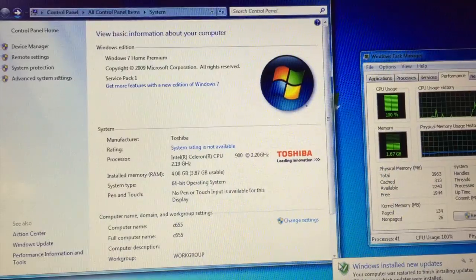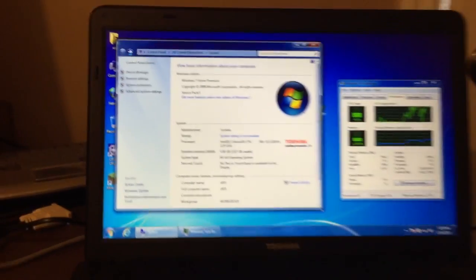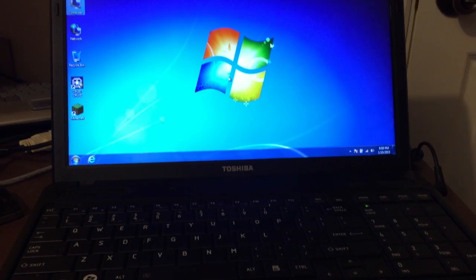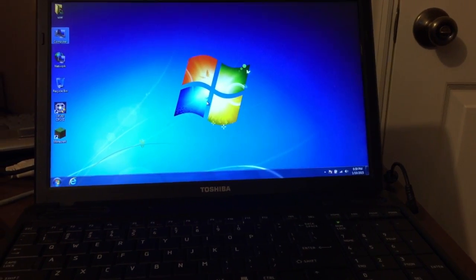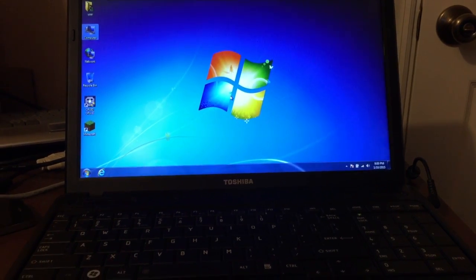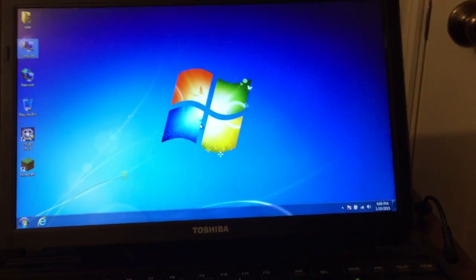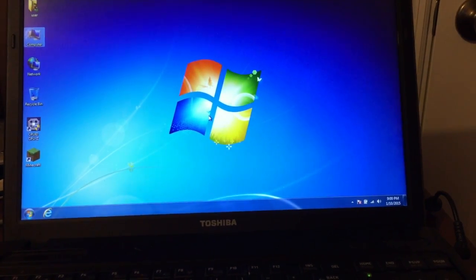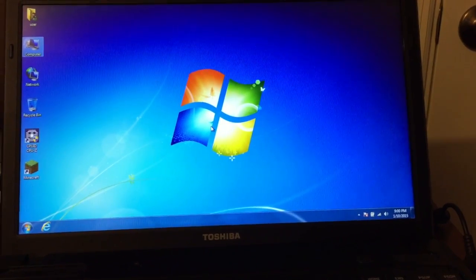But we did a lookup on this particular model and it turns out you can upgrade the CPU, so we're going to be replacing that Intel Celeron 2.2 gigahertz with an Intel Core 2 Duo. We're going to do two benchmarks: first the solid-state drive right off the bat with a startup time comparison, and then again with the upgraded CPU.